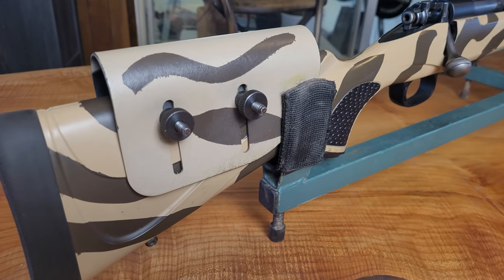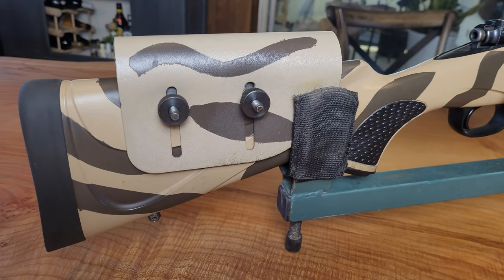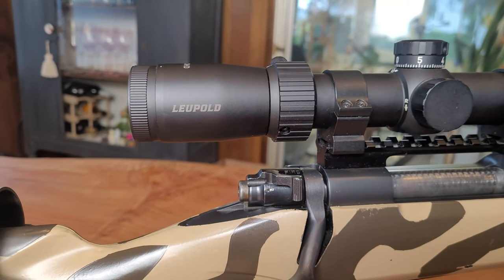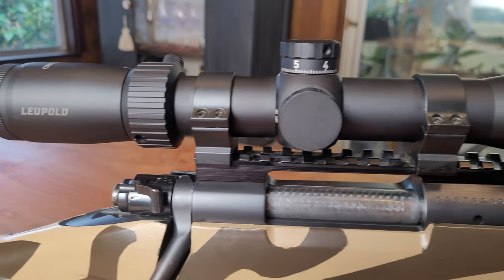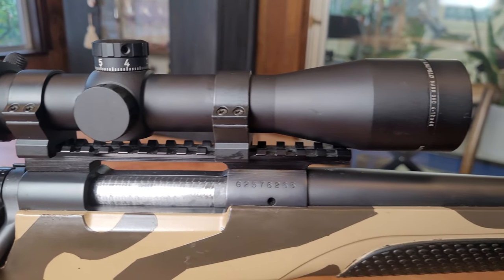Over the years I've owned this gun it has worn a variety of different optics. At first I had a 2-7 power Leupold Freedom on the gun, which I later swapped out for a fixed 10-power with a 42mm objective lens manufactured by SWFA. This rifle temporarily wore a Leupold VX5 HD 3-15 power, which eventually got replaced with a Bushnell Engage 2.5-10.